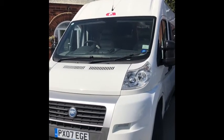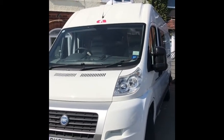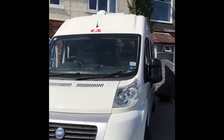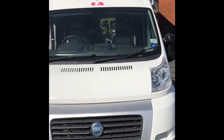A video handover of an Adria Twin 600 SP, registration PX07 EGE. I'll go around the outside first — most stuff you'll know but I'll cover anything that might be new.